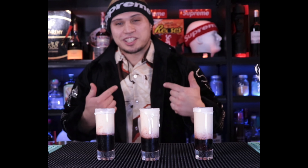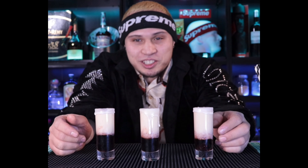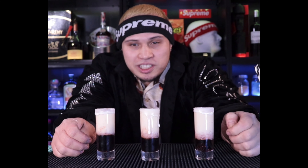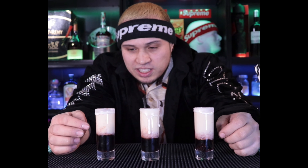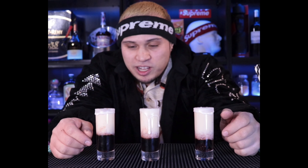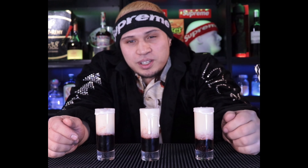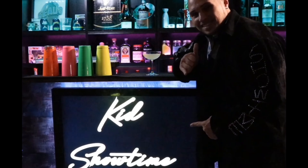Hey, welcome to the channel. Kids Showtime here, the Hypebeast Bartender. This is another Showtime creation, another episode of Drinks by Showtime. And as you can tell, this is the raspberry glazed donut shot. You got the glaze on top, the donut mix, some raspberry liqueur, and a little secret on the bottom — raspberry jam. Stay tuned, I'm about to hit you with the ingredients and then show you how to make this.